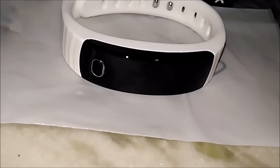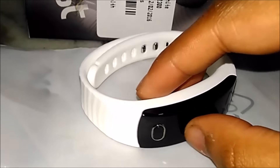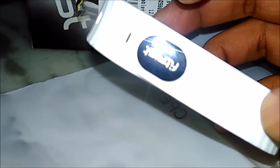Intex launched the Fitriss band this month for Rs 999, giving competition to the market leader Mi Band and the uFit. Will it be worth it or yet another fail? Let's find out.